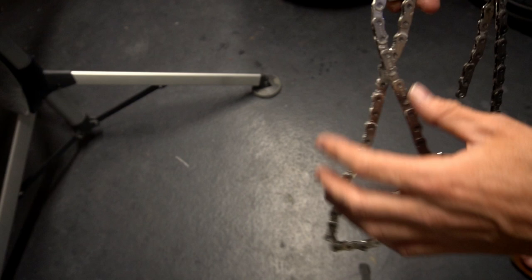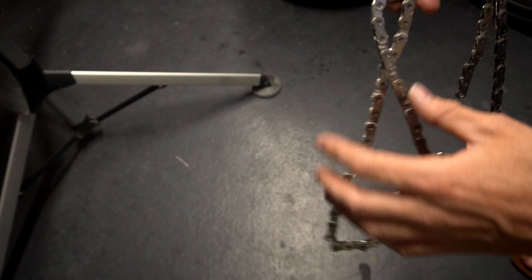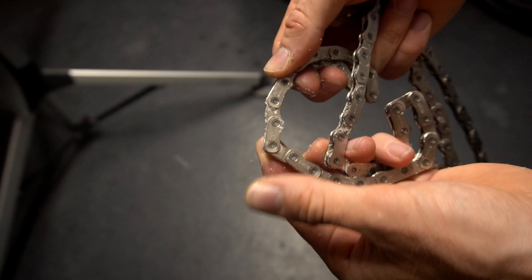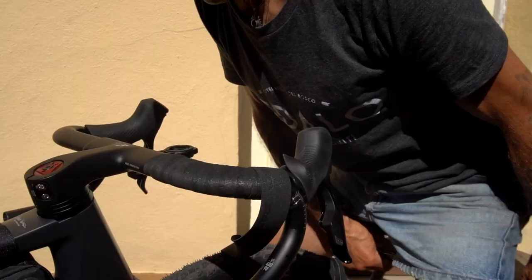This is the self-wax chain. I just have to remove a bit of the wax so the individual chain links move more fluidly, and then I'm going to put it on the bike.